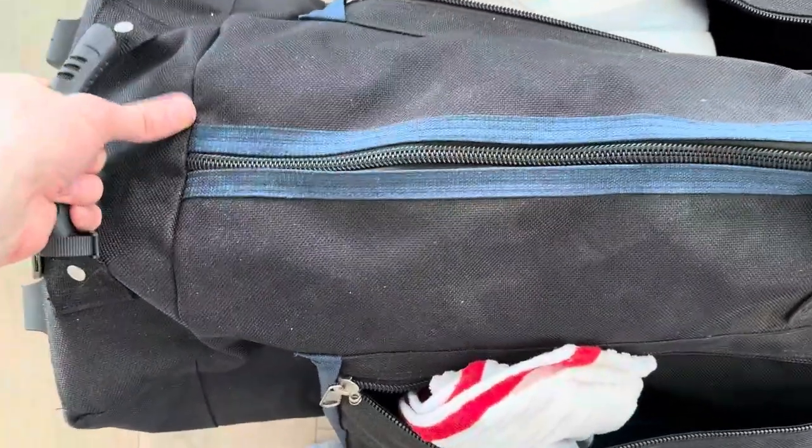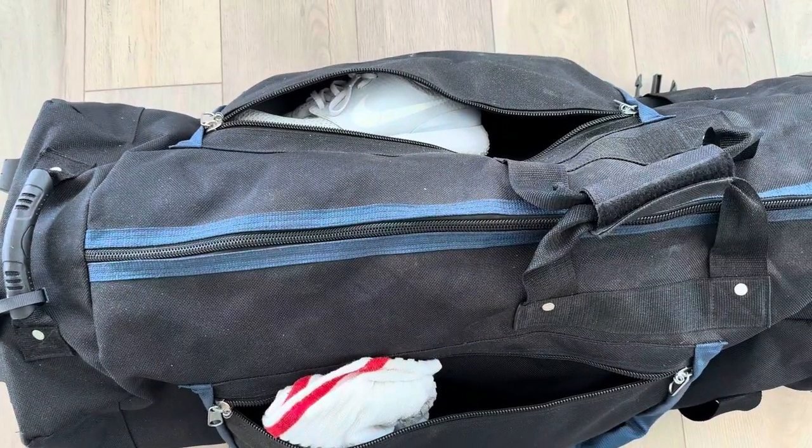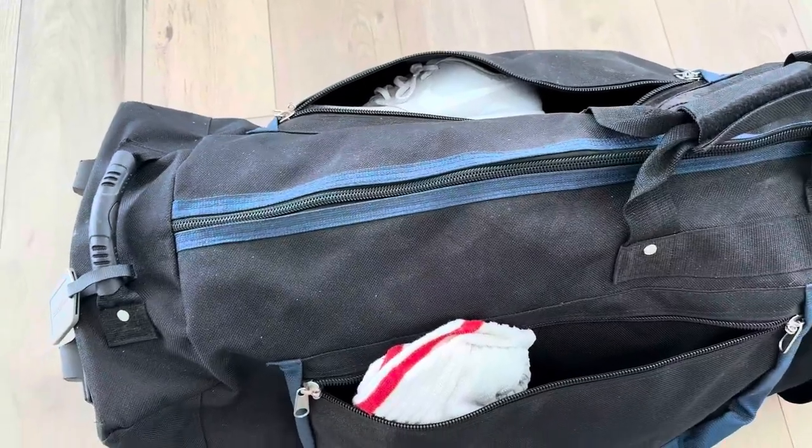There are also multiple handles, so when you're picking it up and loading, you've got this handle right here and this one in the back that you can quickly grab onto and put it in the back of your vehicle to go golf.